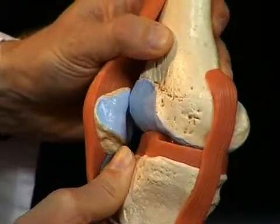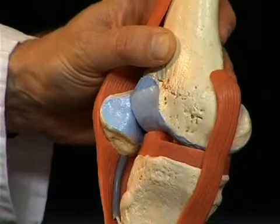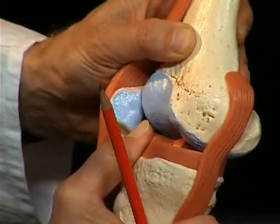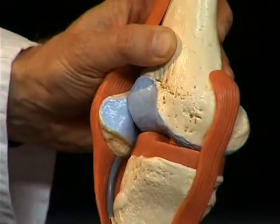If the ligaments are torn, clinically the so-called drawer sign appears. For example, when the front cruciate ligament is torn, the tibia can be shifted to the front compared to the femur — this is called the anterior drawer sign, because one can practically pull the tibia from the joint like a drawer.